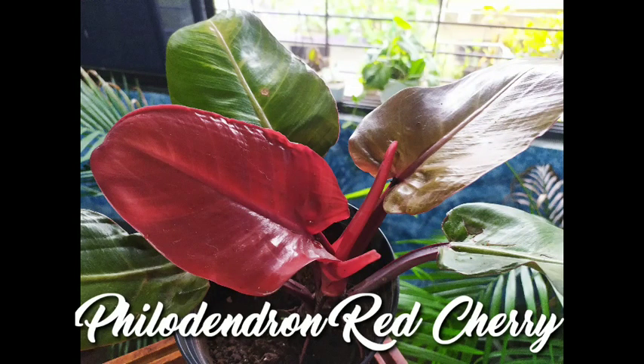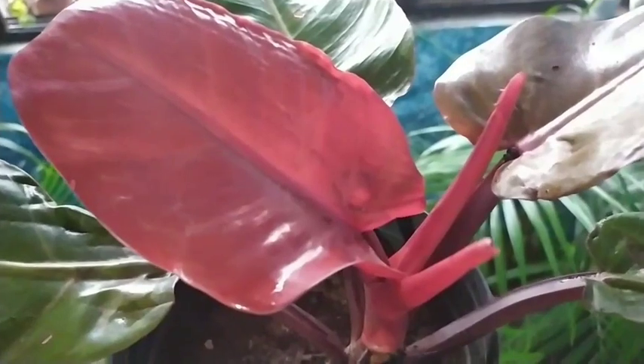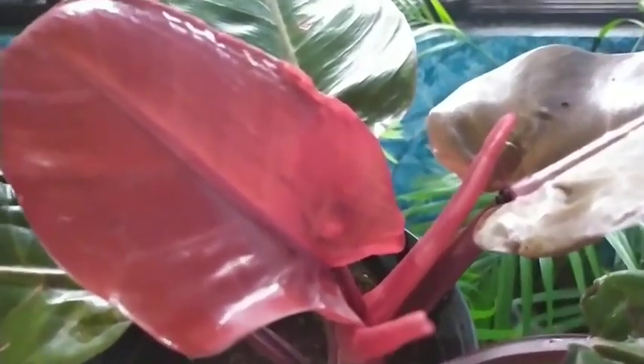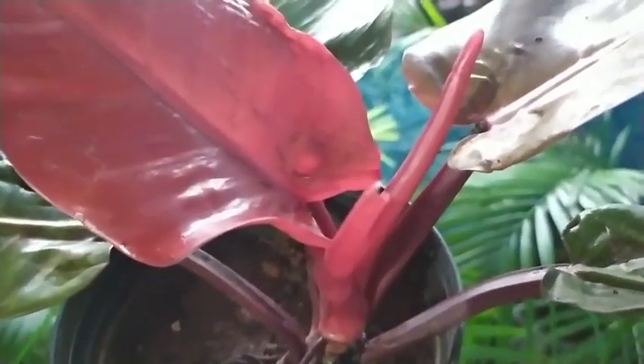Hello friends, welcome back to my beautiful gardening life. Today's plant is called the Philodendron Cherry Red — and you can rightly guess why it's called that. The new leaf that comes out looks wonderful and rich red, then goes a slightly bronze color, and as the leaf matures it becomes dark green. It looks wonderful to look at.